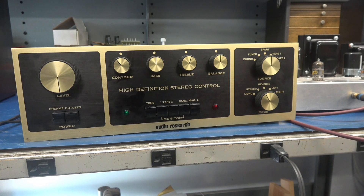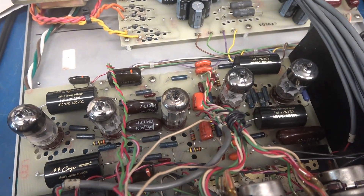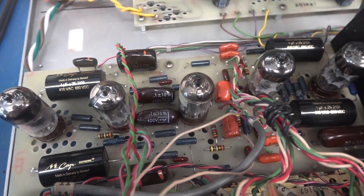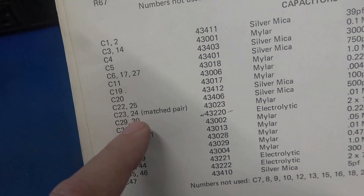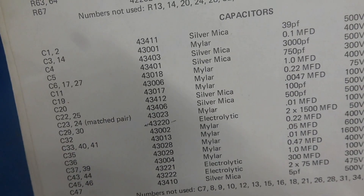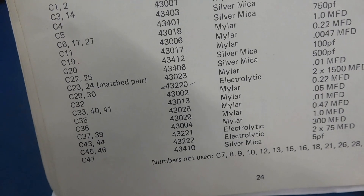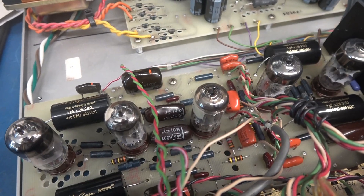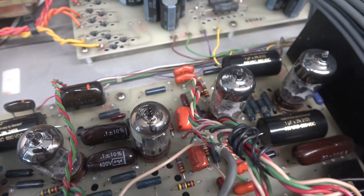I noticed something on the schematic which I think might be causing this. This preamp has been recapped, and in that process somebody replaced C23 and C24 with 0.01 microfarad 100-volt Sprague orange drops. But if you look at the parts list, C23 and C24 were supposed to be a matched pair of mylar caps — that's not what's installed. I believe AR specified matched caps for a reason in this tone circuit. We may be hearing the charging of those Sprague caps, so my next step is to find a matched pair or 1% caps and install them.